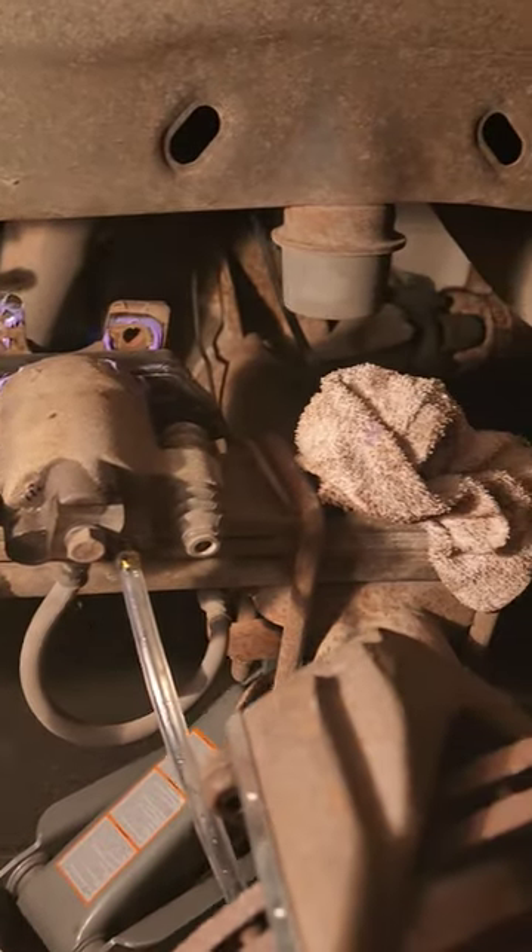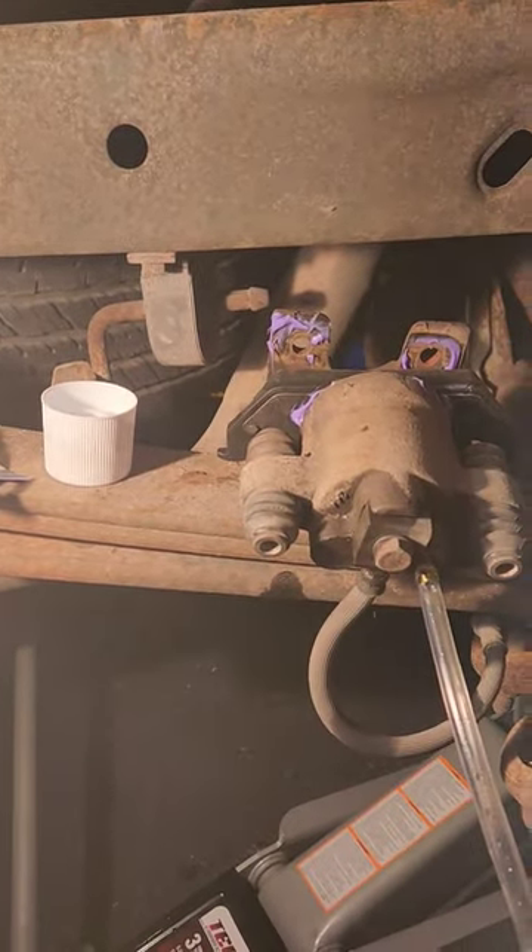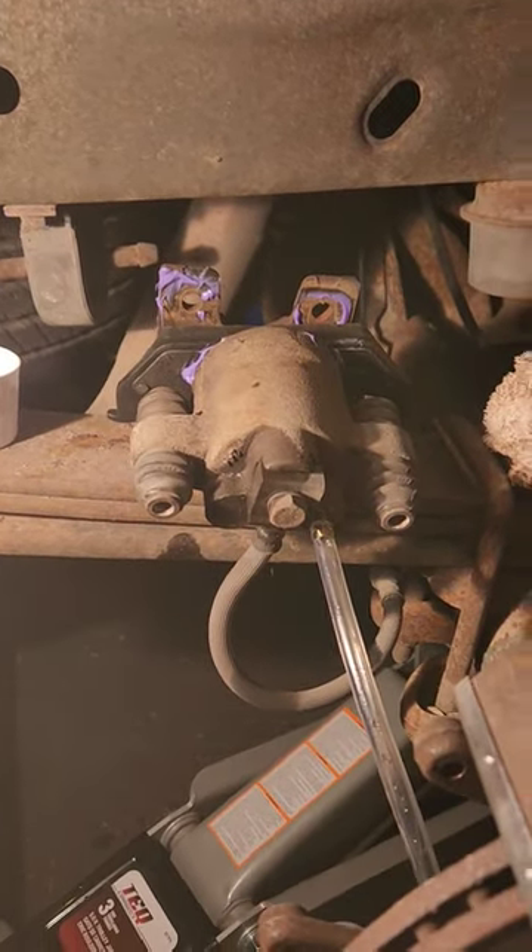One thing I love about working on Ford trucks is you can use this little leaf spring right here as a nice little work table, which is handy because your Ford's always going to be broken down. You'll always be sitting here like this in the middle of the night trying to get something simple working.